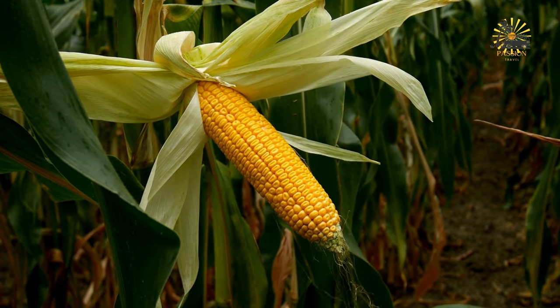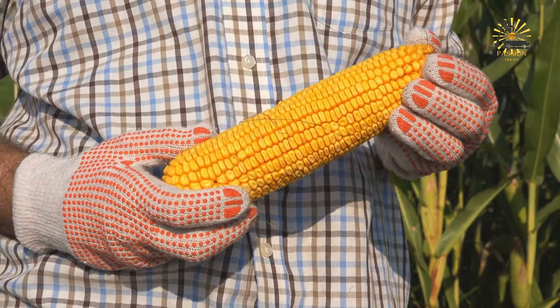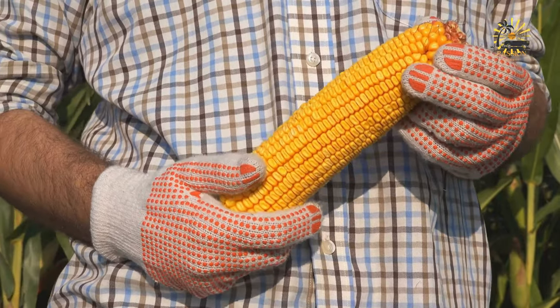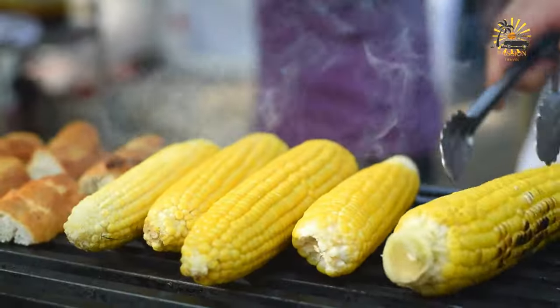Instructions. Select fresh corn — choose ears of corn with bright green husks and kernels that look plump and juicy. Prepare the corn: peel back the husks from the top of each ear, leaving them attached at the base. Remove the silk — the fine threads — from each ear of corn.